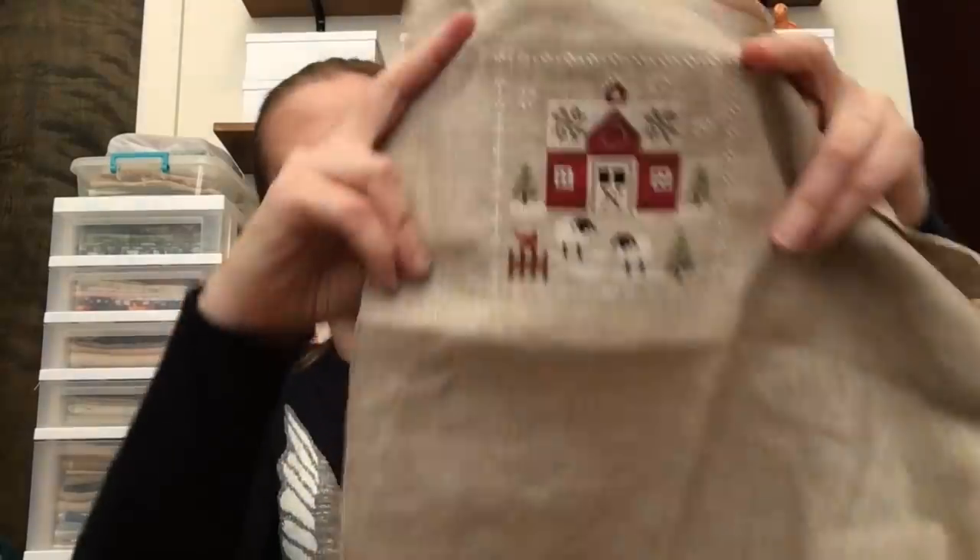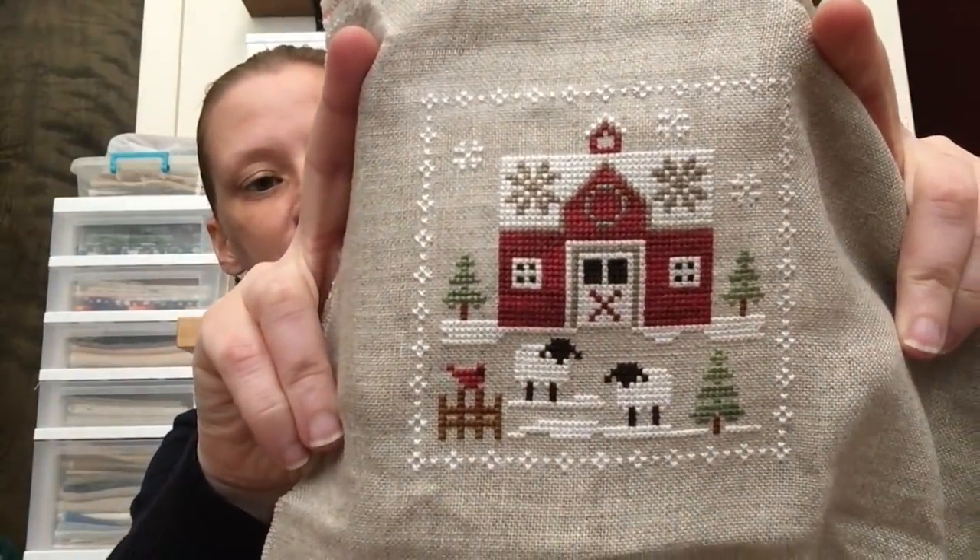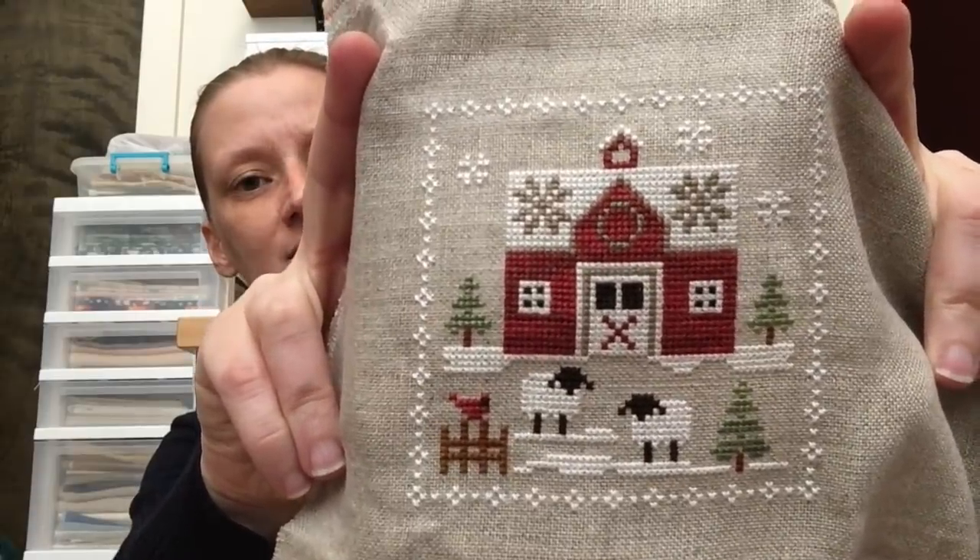Oh wait, I lied — I have a couple more finishes. It was more productive than I thought! This is the first Little House Needleworks Farmhouse Christmas block, stitched on I think 32 count Raw by Zweigart using the called-for threads. I finished this back in January or February and really love it. I had this grand plan to finish them as individual ornaments as they came out — like I did with the Summer Schoolhouse series — but that didn't happen. That's the only one I have because I basically finished it and then stopped stitching for months.